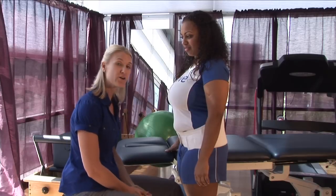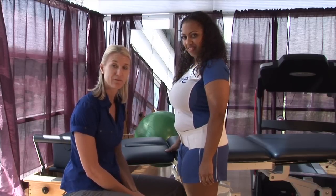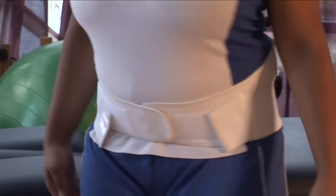Wear your back brace as instructed by your physician or your skilled physical therapist. I'm Tara and this is how to wear a back support.